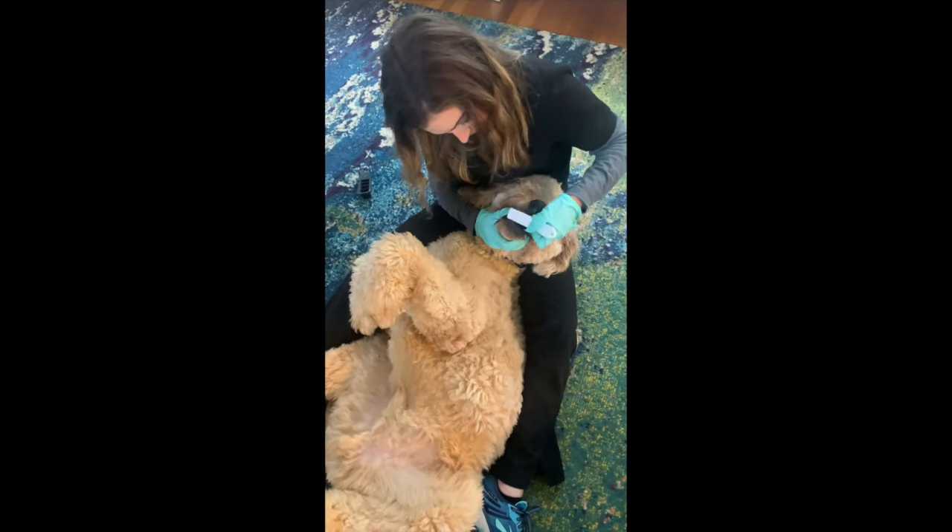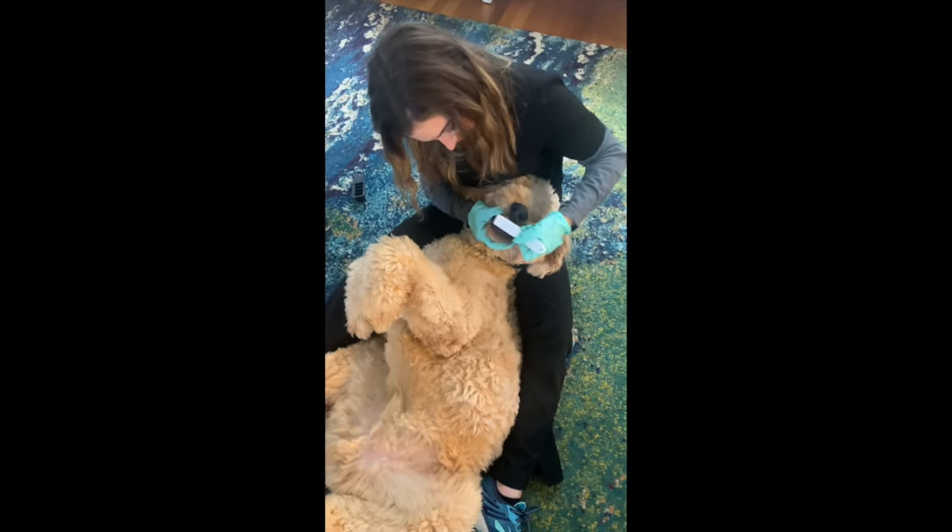Hi guys, it's Dr. Kelly Lipp here. I'm going to talk to you about how to brush your dog's teeth, even if that dog is a 90-pound golden doodle.